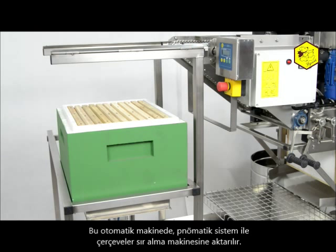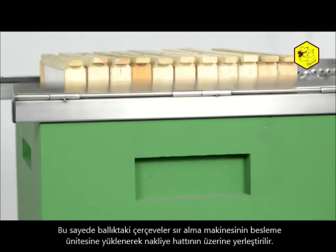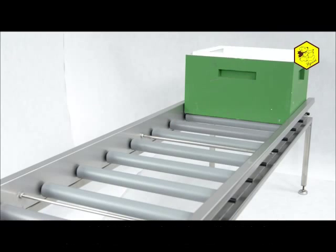The machine possesses an automatic pneumatic system which passes the frames to the uncapping machine. Thanks to it, the frames in the body are thrown onto the feeder of the uncapping machine and the body is placed on the transport line.